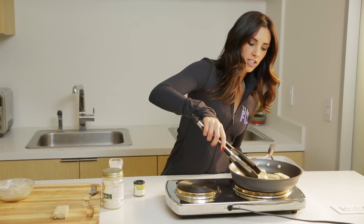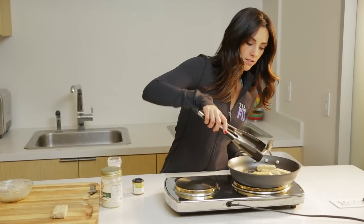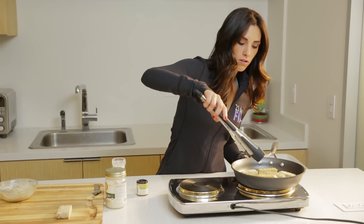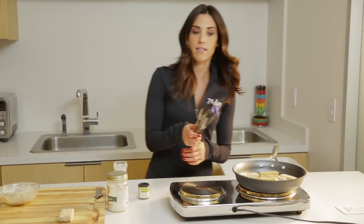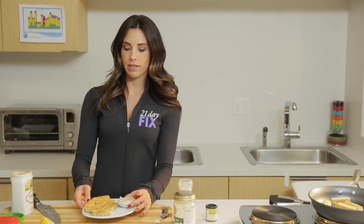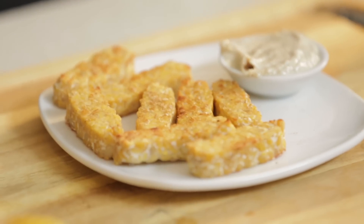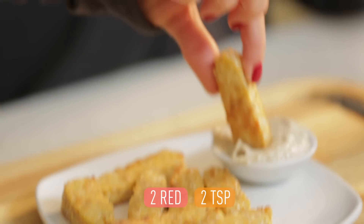About two to three minutes on each side until you get that nice golden brown. When you're working with tempeh, a lot of recipes call for you to steam it first because it is a little bit harder, but this one does not because we want it to be a little more crunchy. I have one already plated — here's what it looks like all finished. Remember, it's two reds and two teaspoons.